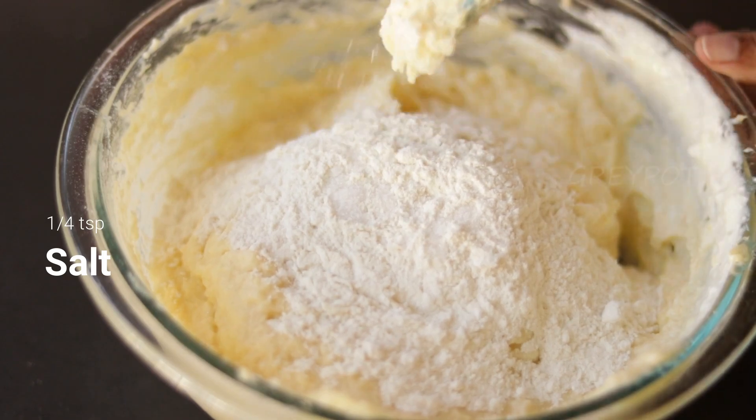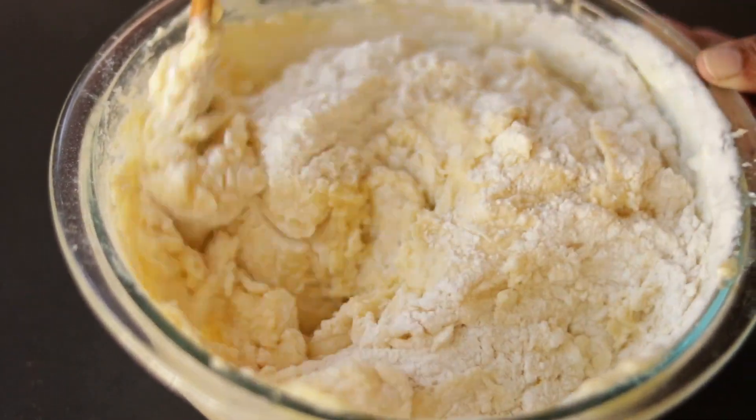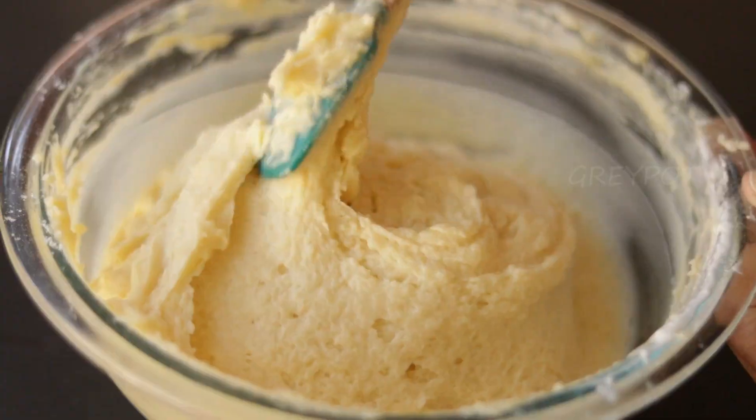Finally add in the rest of the flour with a pinch of salt and mix it. Now our thick cake batter is ready.